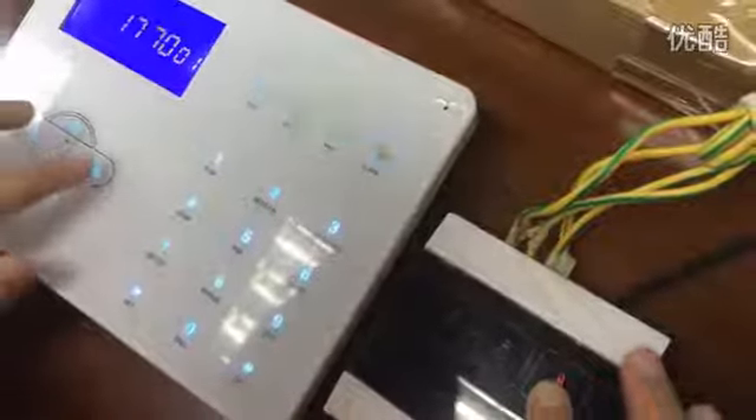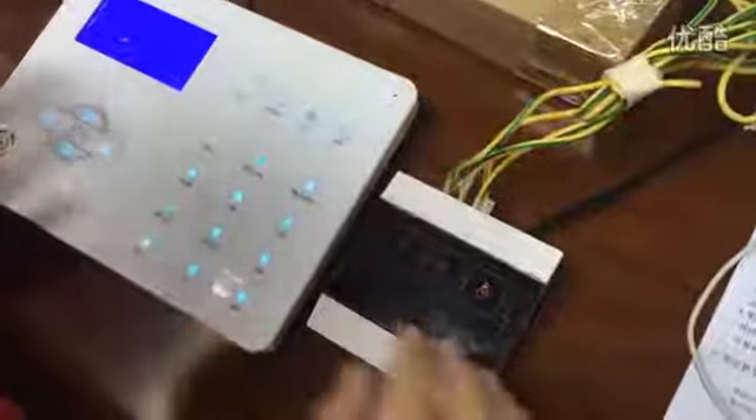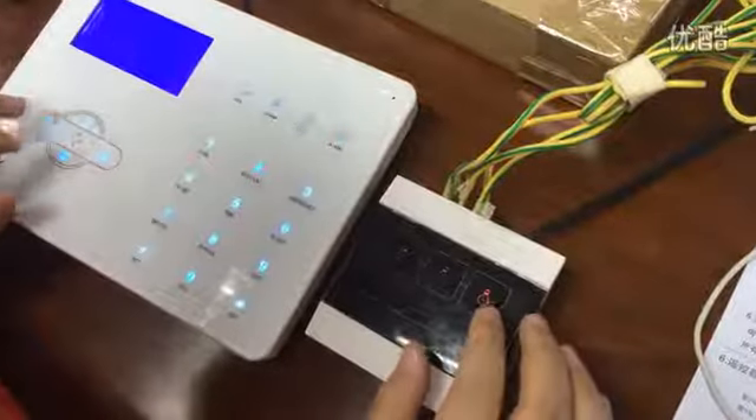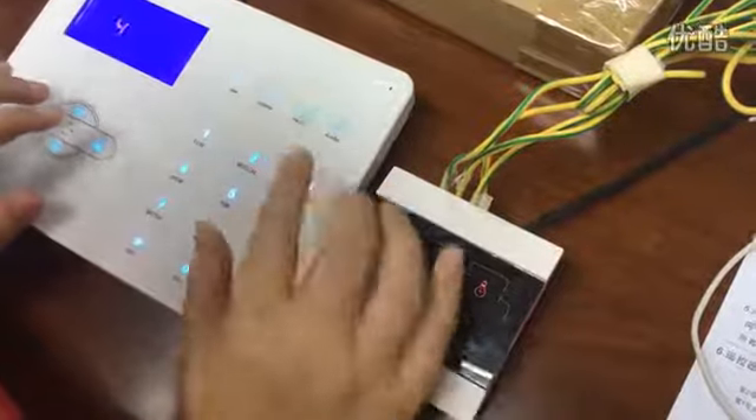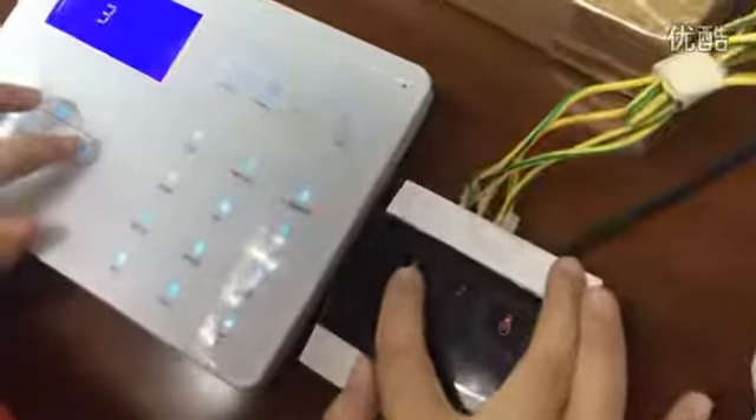Enroll successful. Press the pound key, setting, save. Enter module 1 through 8, trigger a module, press away key. Enter module 1 through 8, press the pound key to confirm, press away key to exit.